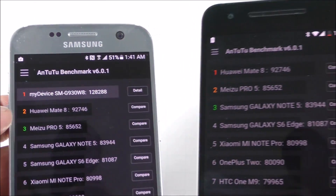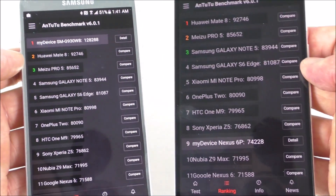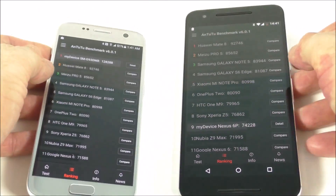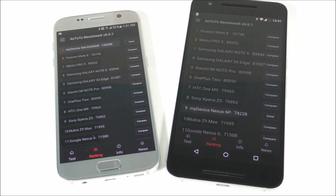My device is gonna be the first one on the Samsung, and the Nexus not that much. Hopefully this test was helpful — thanks for watching and don't forget to subscribe.